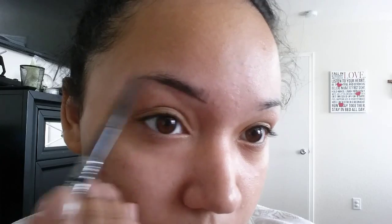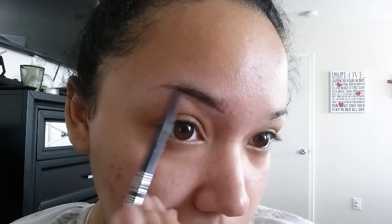Try to get a nice dark line and then begin to draw the tail of the eyebrow. Just go with your natural hair and begin to draw it out.